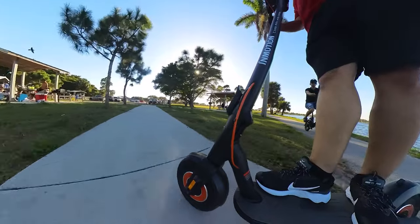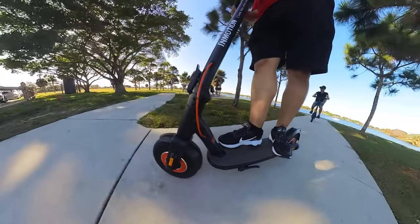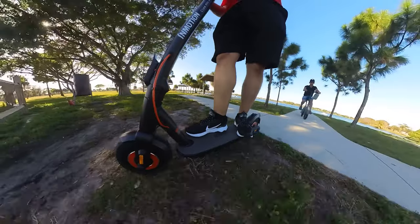It has an IP56 rating, which enables you to kind of go through puddles and maybe a little bit of rain, but don't abuse it. It is not fully waterproof.